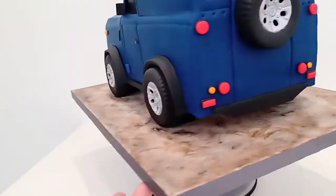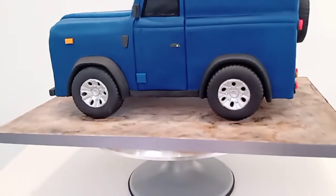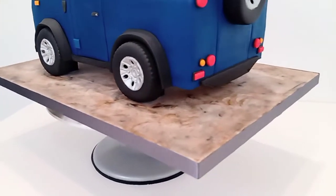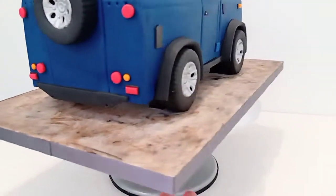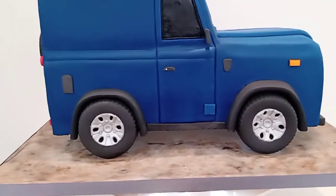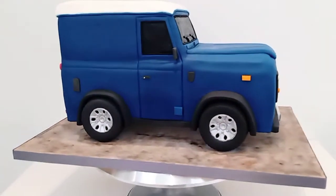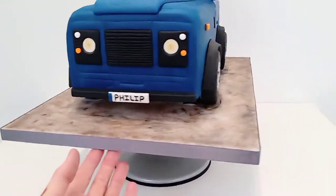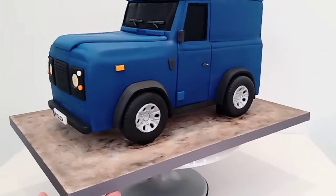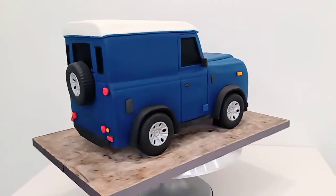I've just decorated the board with a thin sheet of fondant and then gone over with some edible paints — a bit of black and a bit of brown — to make it look like it's just parked up on a dirt road. I could have gone to town with some greenery and rocks, but I think a cake like this speaks for itself, so I didn't want to go too mad on the board decoration.